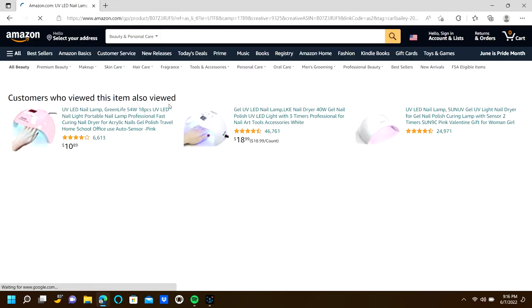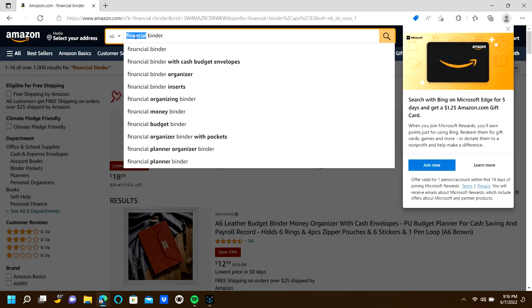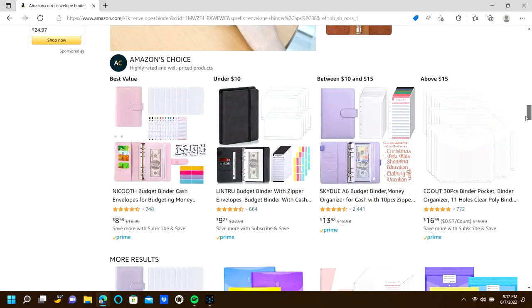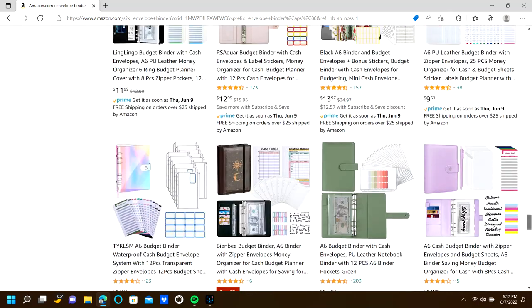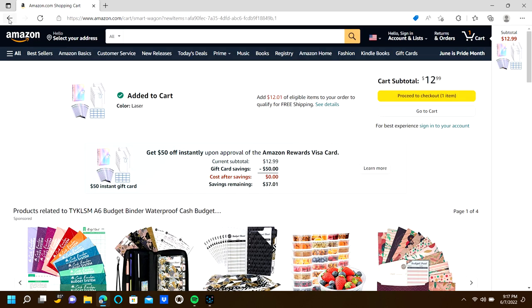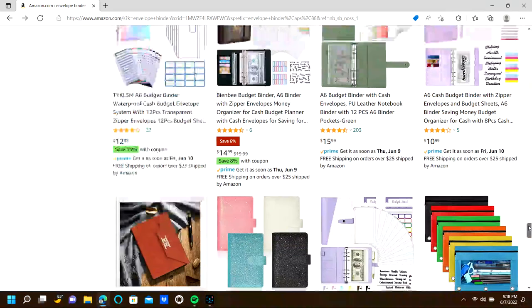I went to Amazon today because I needed to find a new binder to replace the one I currently use, so I can keep saving money. They had so many different kinds I didn't even know which one to get, but a few caught my attention. The first one was this waterproof one — it was like a rainbow-ish color — I added it to the cart right away because I loved it. I also saw one with the sun and the moon; I didn't end up getting it but maybe I should have.